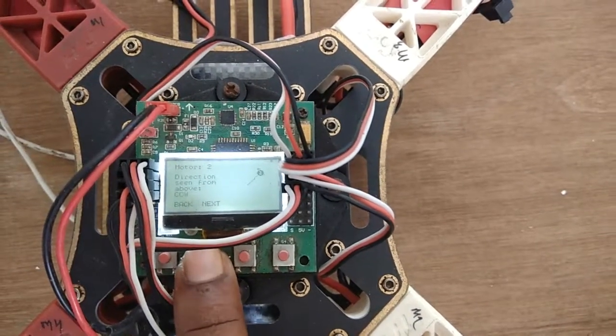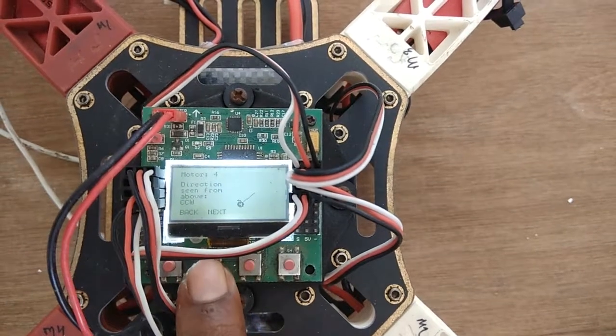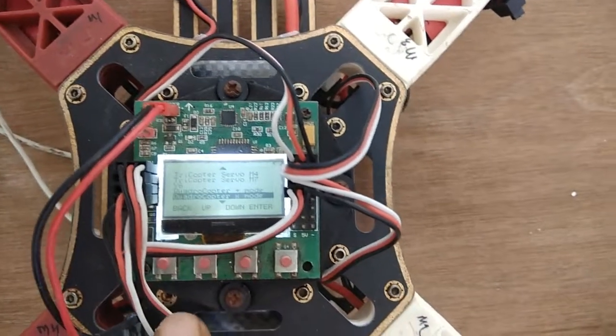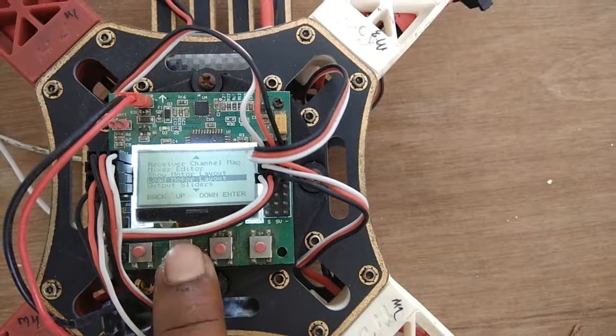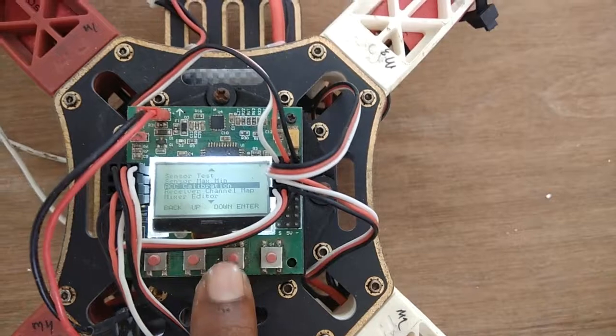The first motor is clockwise, the second is anti-clockwise, the third is clockwise, and the fourth is anti-clockwise. Now press the black button to confirm. Your motor layout is set correctly. Press the back button to return.